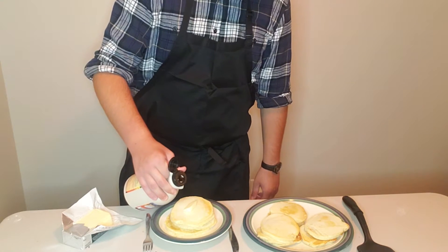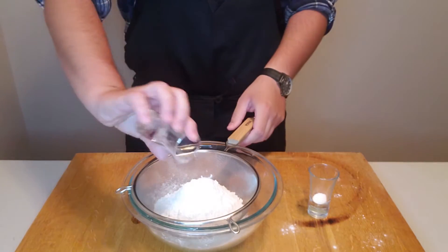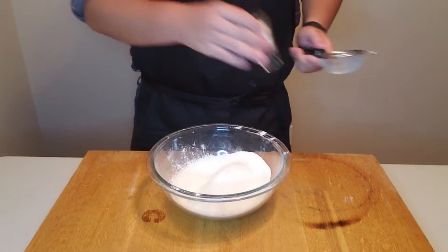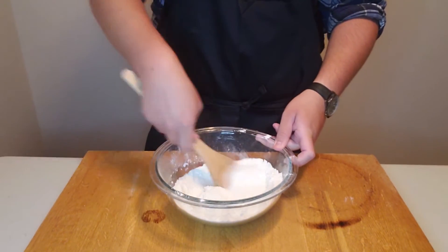I'm sorry if the lighting in this shot was a little crazy — I got a ring light with a tripod and I was trying to figure it out. Anywho, technical know-how aside, we're going to make more pancakes. Same deal as before: flour, salt, baking powder, and sugar. Sift it through, then mix together and set aside for the wet mix.